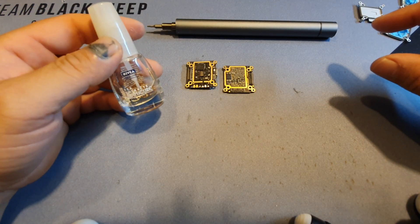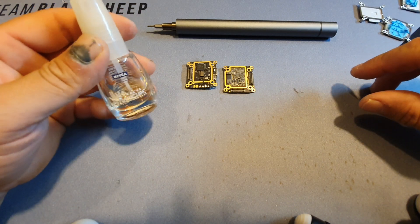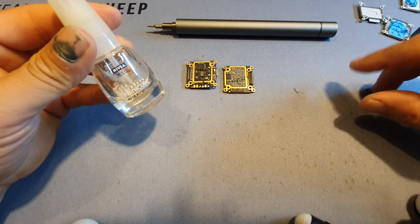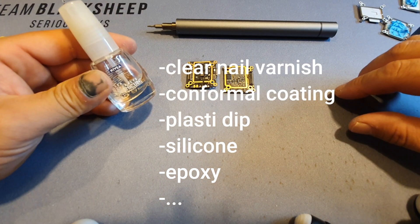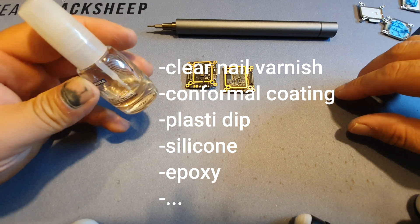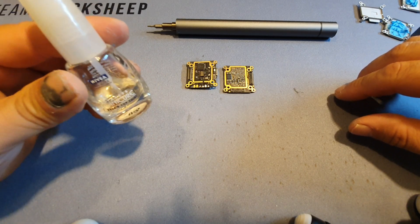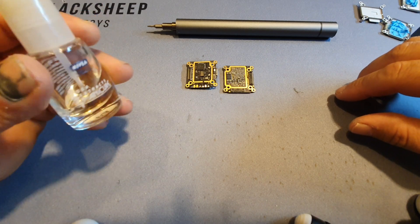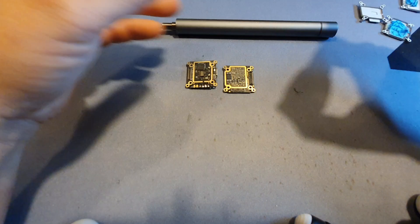Let's go on to the next step and that's protecting it from moisture and water — when landing on wet grass or crashing in wet grass. I use nail polish to do this. A friend of mine uses plastic dip — there's a lot of ways you can do this. I use nail polish because you can see through it, so if you ever need to solder to anything you can actually find the pad you want to solder to easily, and you can solder through it. It's also electronics safe. Shake before use.